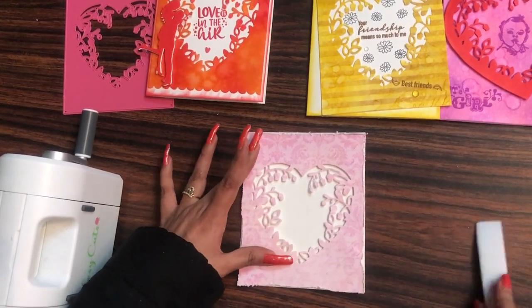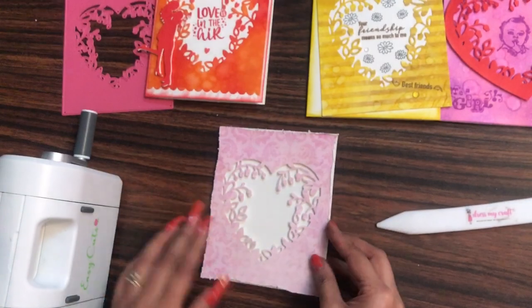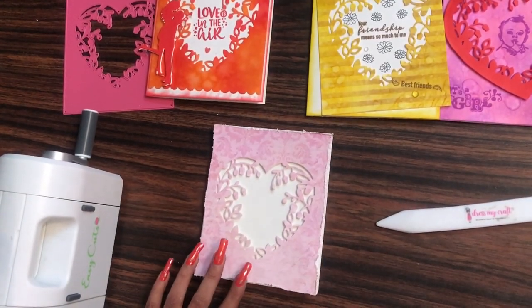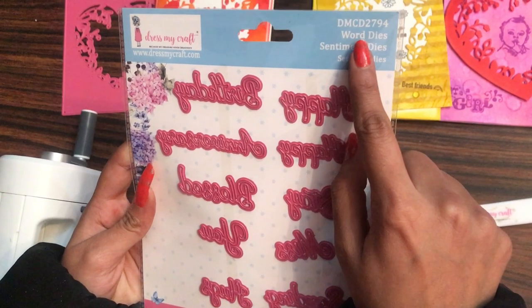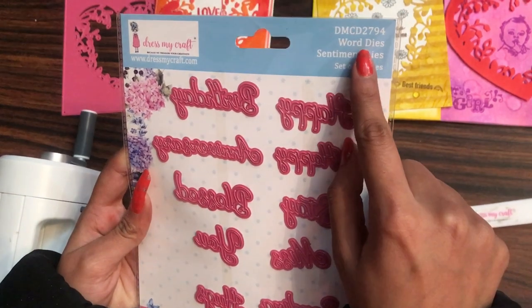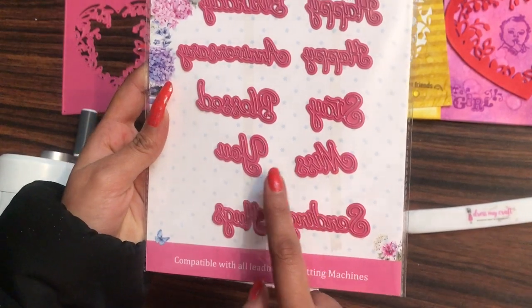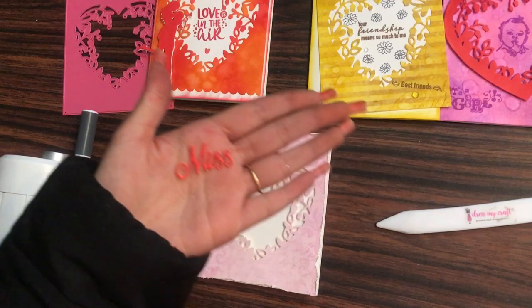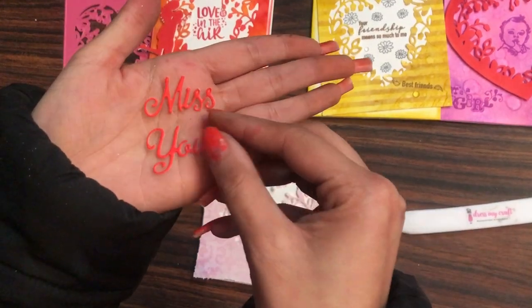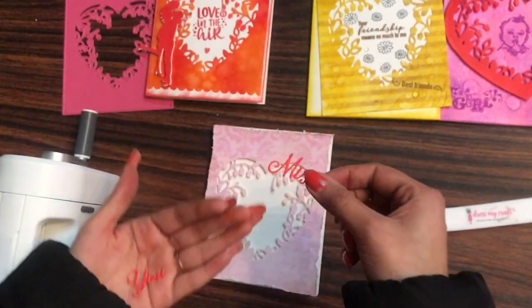I'll be taking my Teflon bone folder and nicely pressing it down so that both the base and the die cut get stuck very well. After this, I'm taking up the Dress My Craft word dies — these are the sentiment dies. They have several sentiments, but today I'll be using the 'Miss You' sentiment, die cut on red cardstock using my Easy Cuts.